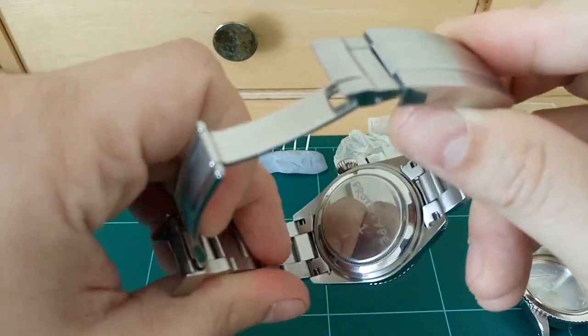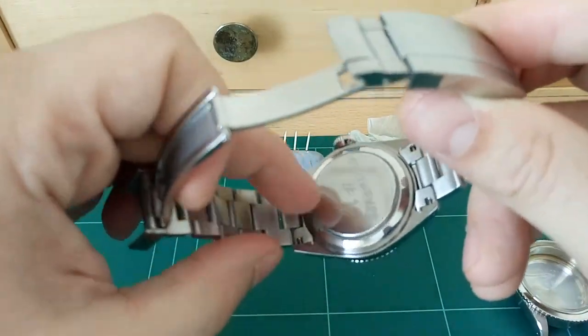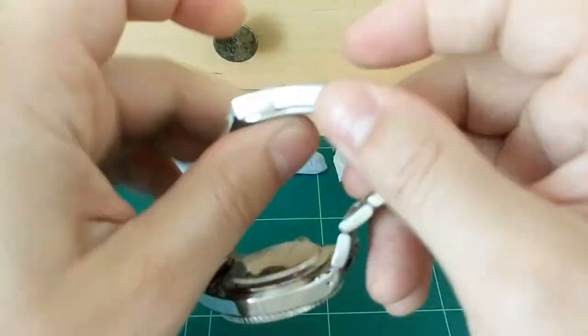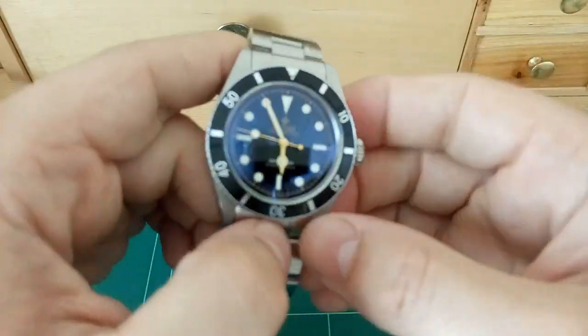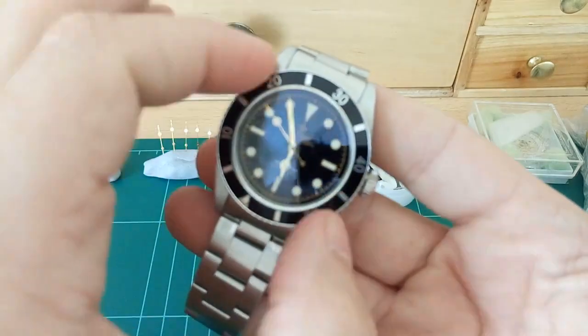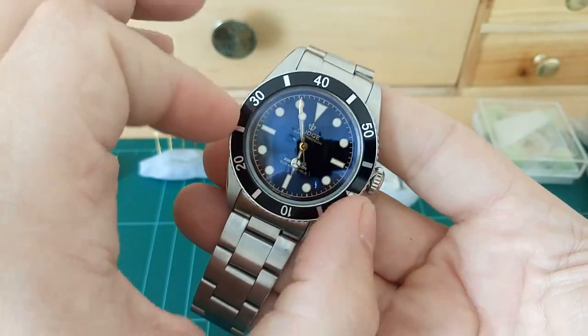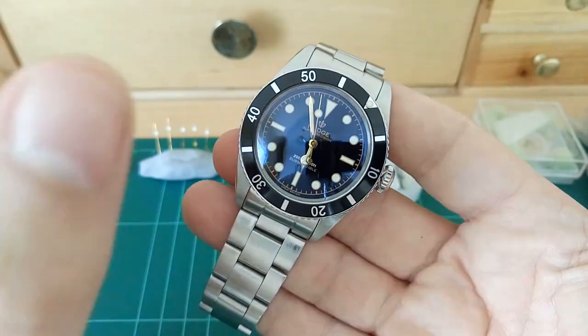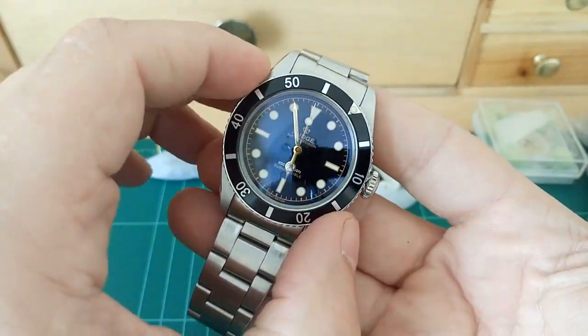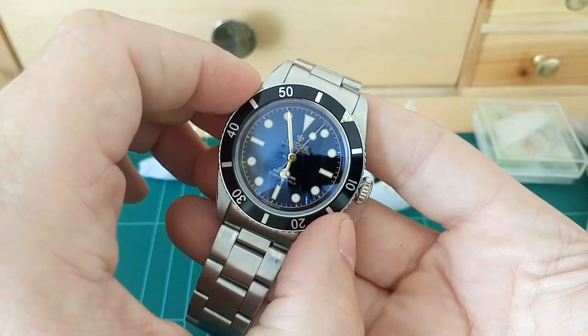You can see here - this is prototype number one that I've crudely engraved on the back, so this is my very, very first prototype. A few more specs: you've got a ratcheted bezel. This one's a little bit loose, but it is only the prototype. It's a little bit of trial and error, going back and forth, having things produced - everything's sorted now.